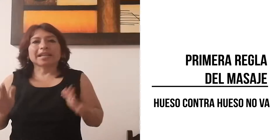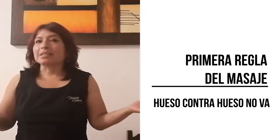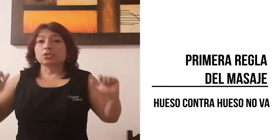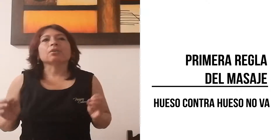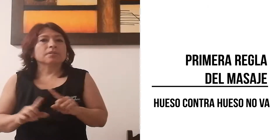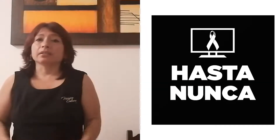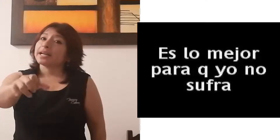Entonces, ¿qué te quiero decir con esto? Que si vienes haciendo masajes y a la hora que haces masaje sientes que chocas los huesos, estás rompiendo la regla más importante del masaje, que es hueso contra hueso no va. Y si nadie se ha quejado hasta ahora, es porque a la gente le gusta evaluar el trabajo de la persona que hace masajes y se quedan calladitos. No te dicen nada. Pero eso sí, nunca más volverán a buscarte.